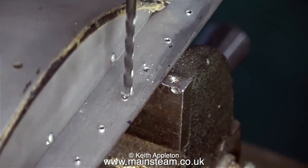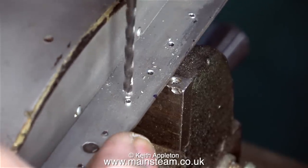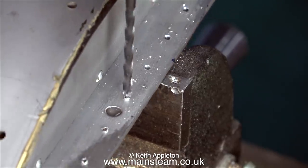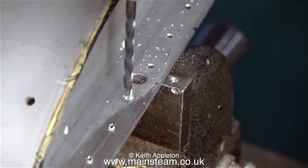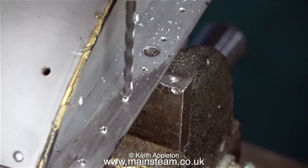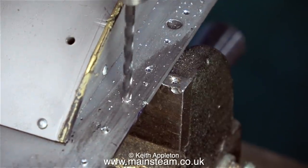In this clip I've removed the jig and turned the running board over, because on the other side it needs deburring. For this I'm using a 3/32nds of an inch drill just to remove the burrs. A word of caution though — when doing this job you must have the depth stop on the drilling machine engaged. If you don't and the drill grabs, the 3/32nd drill will go all the way through the hole and this would be disastrous.